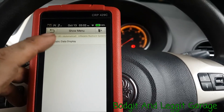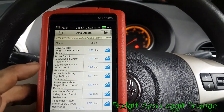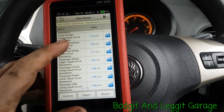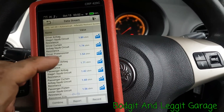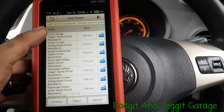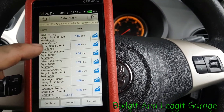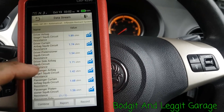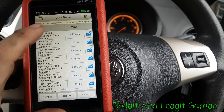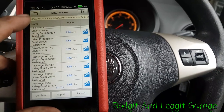On the data stream for the SRS we've got resistance readings. Let's select all and read the resistance — this is really handy if you've got an airbag fault. As you can see these are all more or less within the same spec. If one was reading zero or 10 ohms — on most systems 10 ohms is basically an open circuit — and if it's the driver's airbag, curtain bag, or passenger seat bag, you can go straight to that problem and check for a broken wire or test the airbag itself.